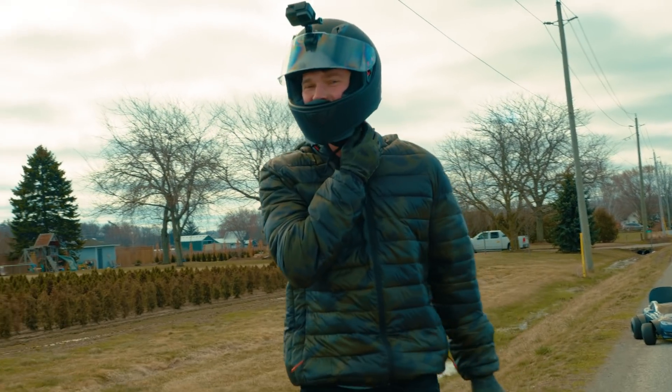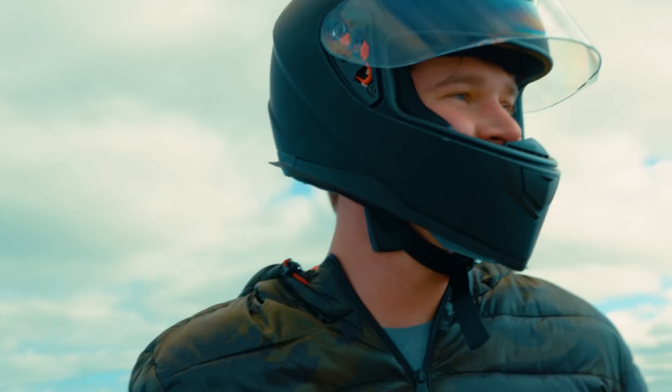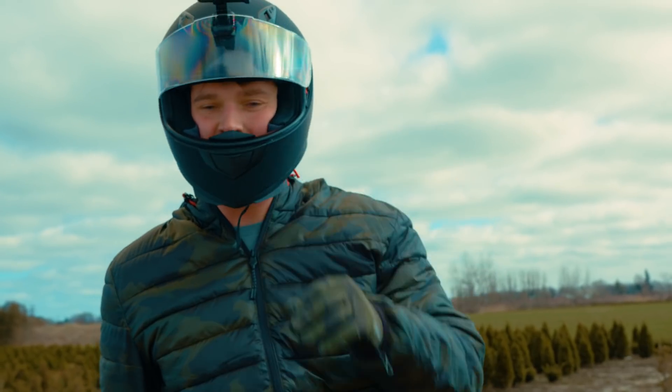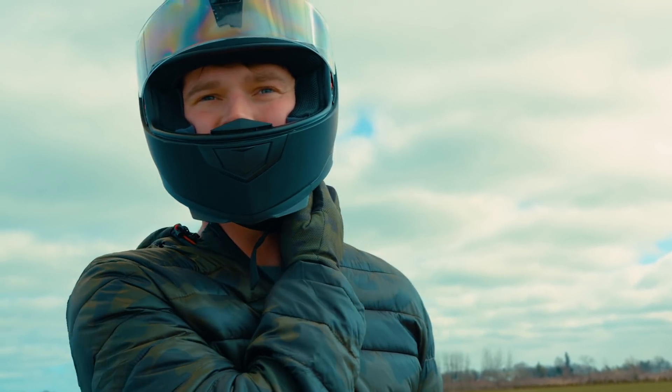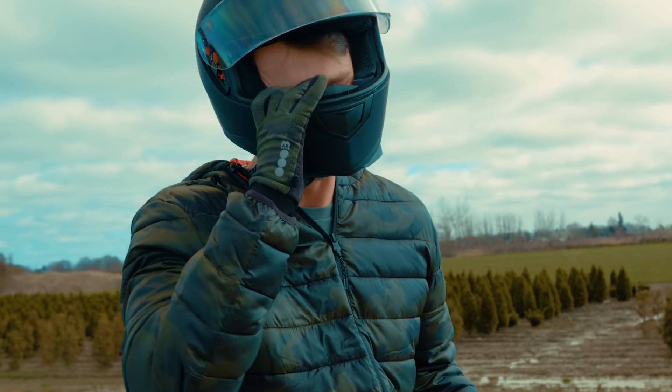Wow, it's cold out here. 80 kilometers an hour — that's what we got. I did drop the sprocket ratio quite a bit so I could get more torque, so with the previous sprocket ratio I wouldn't be surprised if it went at least 90. But man, that's fun — it's got so much power, it's crazy.